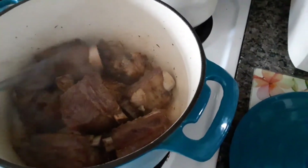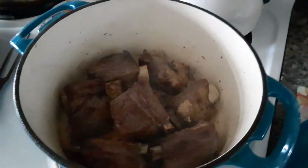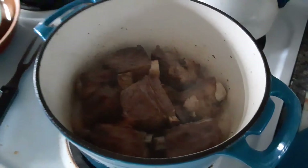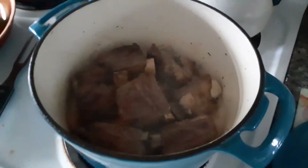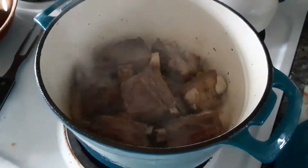Once they're browned on every side, I'm going to take them out, and I'm going to take all the fat out of the liquid — the fat — and only leave like a tablespoon. And then I'm going to put in — let me show you this...